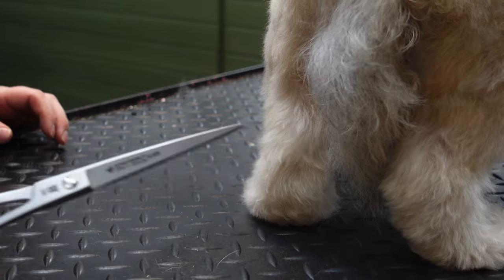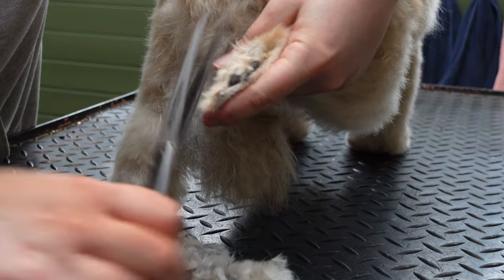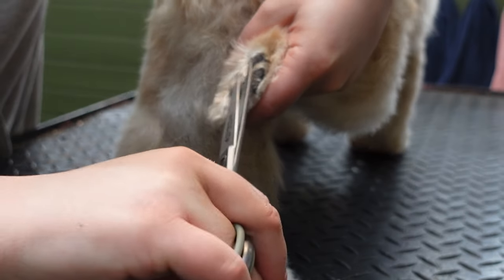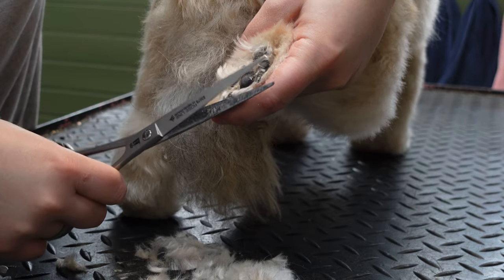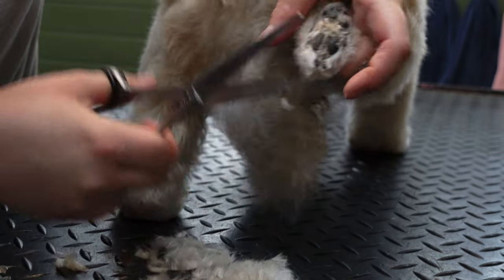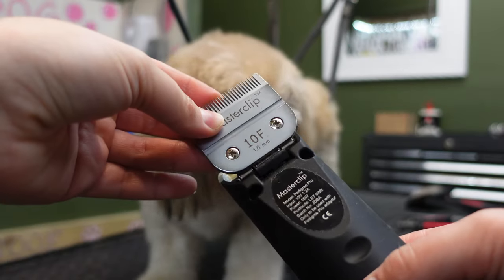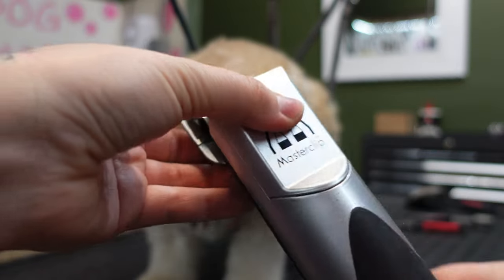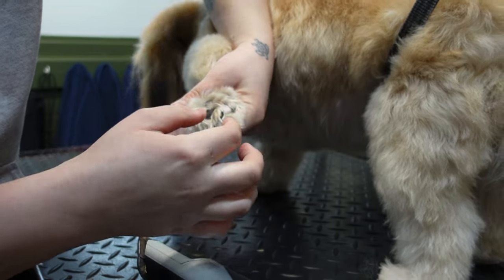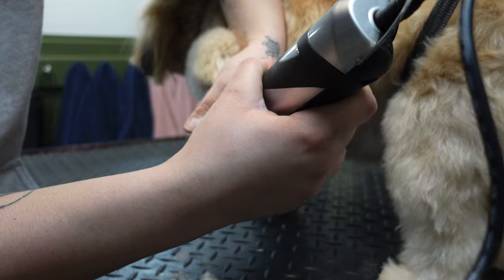To trim the hair on the pads I use a straight edge pair of scissors and trim all the long hair level with the pads until they look tidy. The other way you can tidy the bottom of your dog's feet, which you might find slightly easier, is to use your 10 blade on your clippers and hold the dog's foot up and just shave the bottom of their feet. Don't dig in between the pads because you may catch thin pieces of skin between the pads, so be really careful.